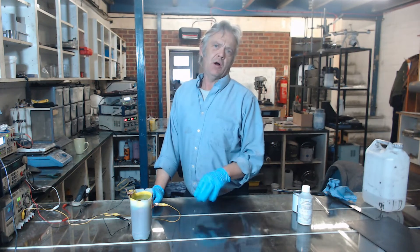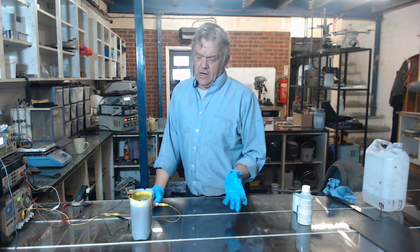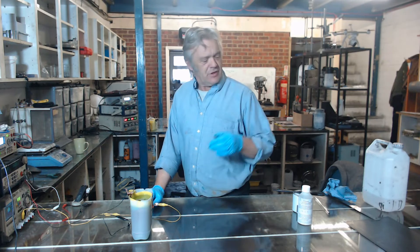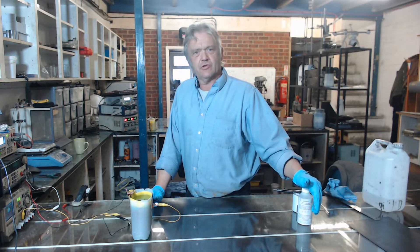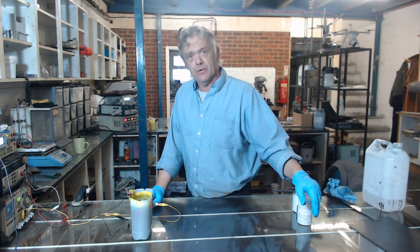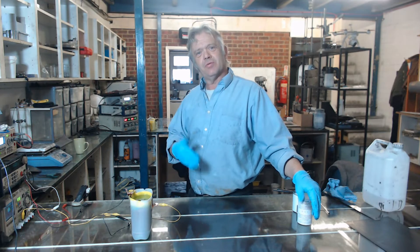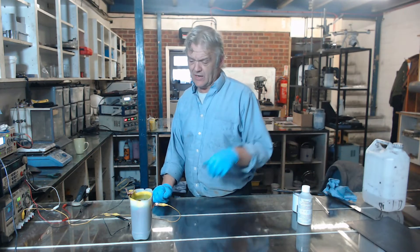This will plate a lot of different materials onto other materials — it will plate copper onto loads of surfaces, and I'm using copper here. But it will also plate other metals. It'll plate nickel, copper, and zinc onto nickel, copper, and zinc, or plate copper onto other surfaces like conductive carbon. So it's pretty awesome stuff really.